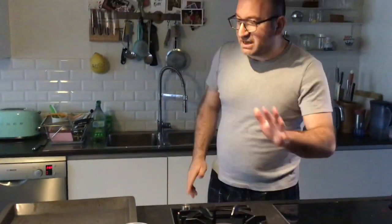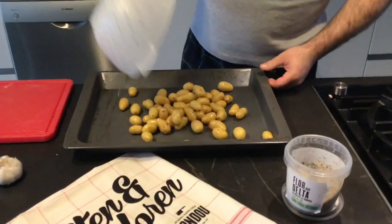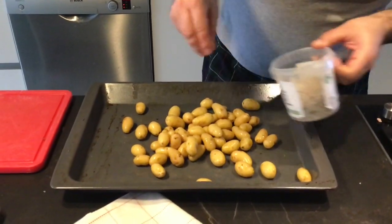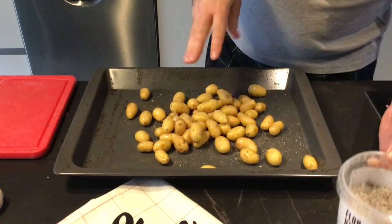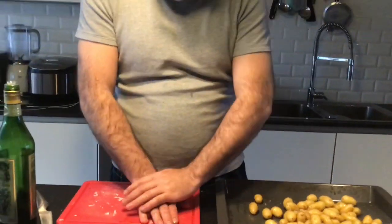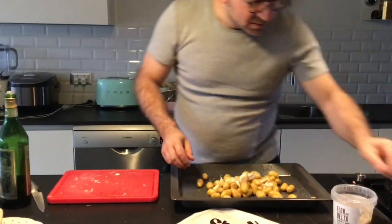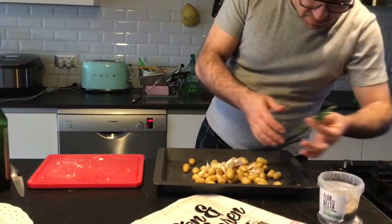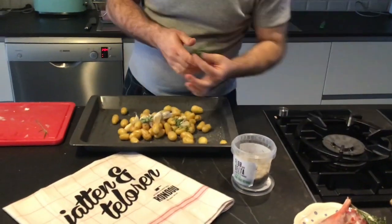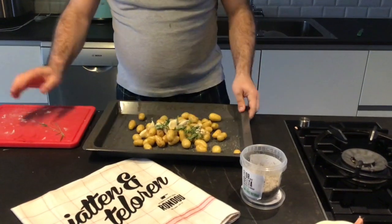We start with the potatoes. We fry these small potatoes and keep them like this. We add some rosemary, salt, and garlic — I like to add a lot of garlic. Some fresh rosemary, some thyme, and olive oil.